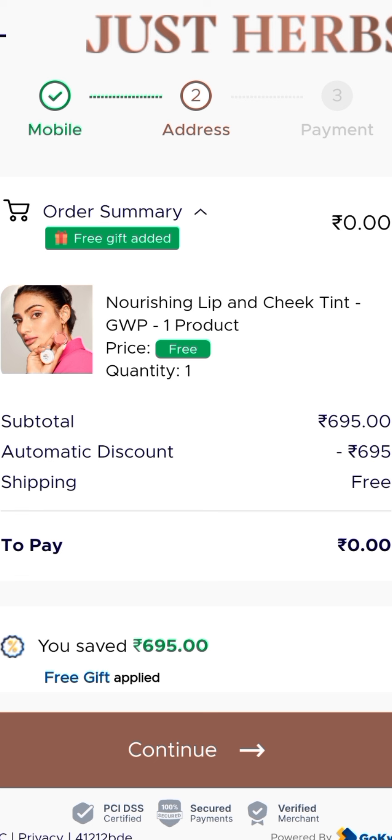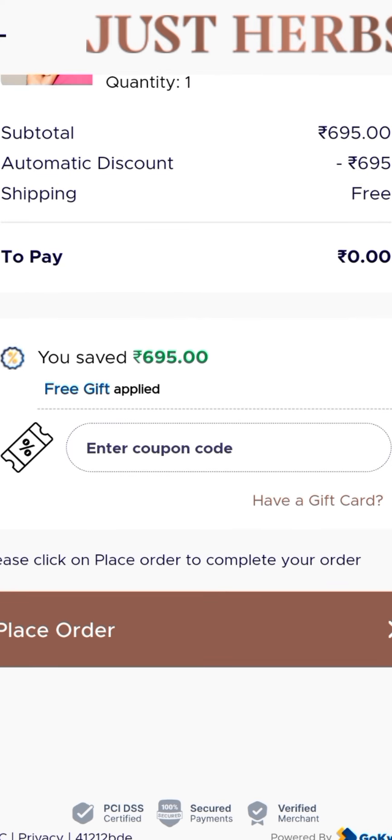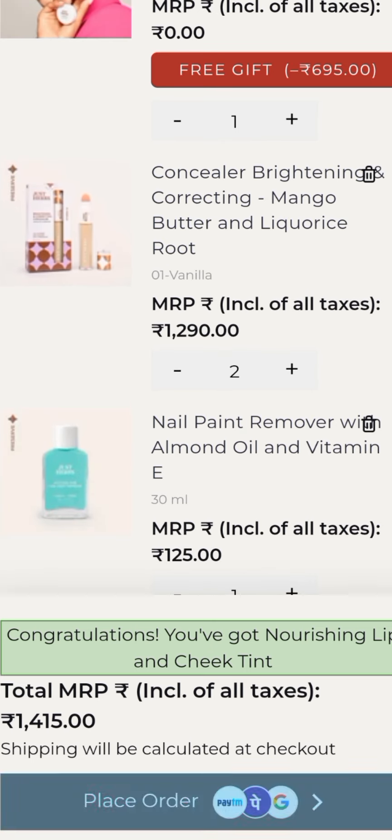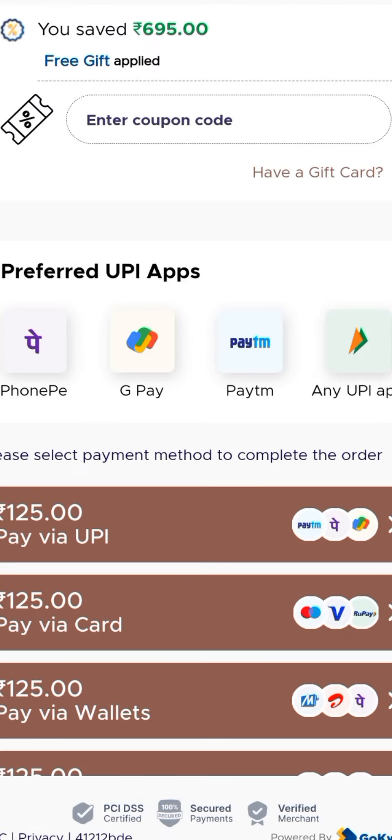If you have to order at 0 rupees and that is not possible, then there is also a solution. You have to add a product at the lowest price — like I have added this nail paint remover 30ml. So now we will order this lip and cheek tint.